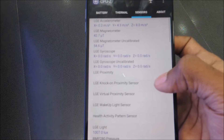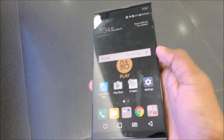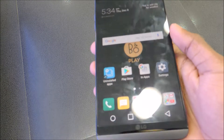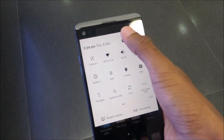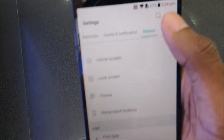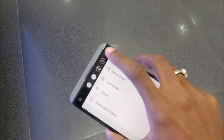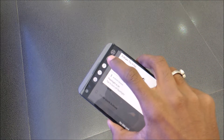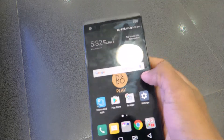The device has all the important sensors including a gyroscope. The display quality is excellent overall with great colors, sharpness, viewing angles, and great sunlight visibility. The secondary screen shows notifications, lets you toggle the flashlight, and provides quick access to calculator, quick memo, and more.